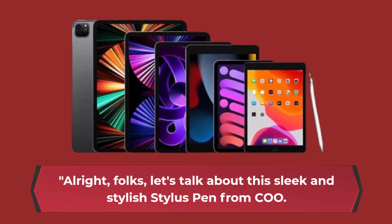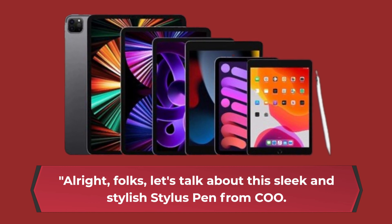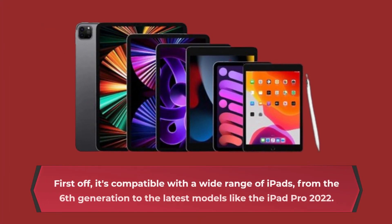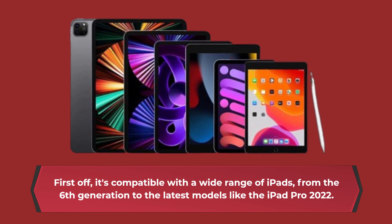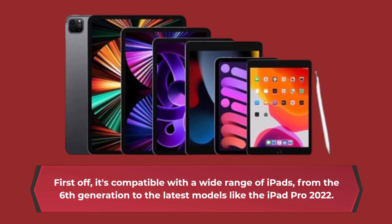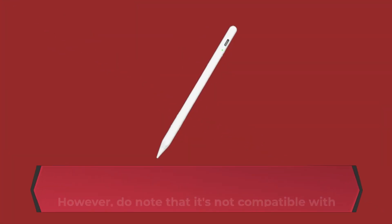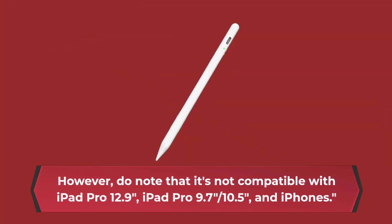Alright, folks, let's talk about this sleek and stylish Stylus Pen from COO. It's designed to take your iPad experience to the next level. First off, it's compatible with a wide range of iPads, from the 6th generation to the latest models like the iPad Pro 2022. However, do note that it's not compatible with iPad Pro 12.9, iPad Pro 9.7, 10.5, and iPhones.